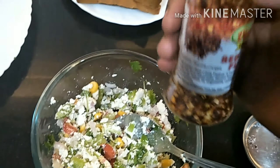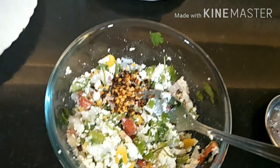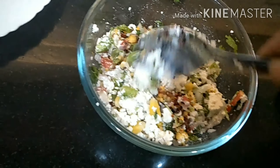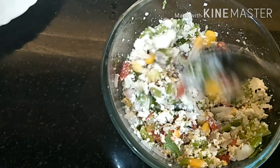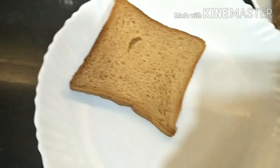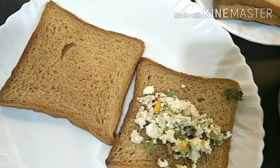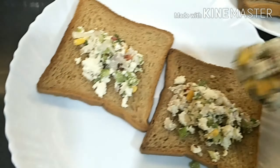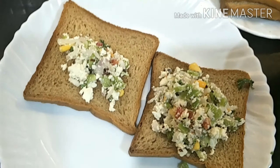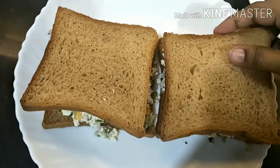Mix it in well. Now our hot sauce is ready.